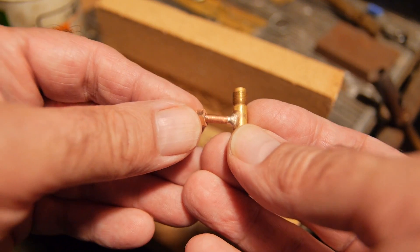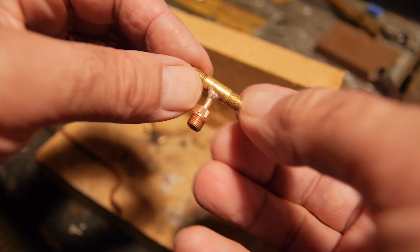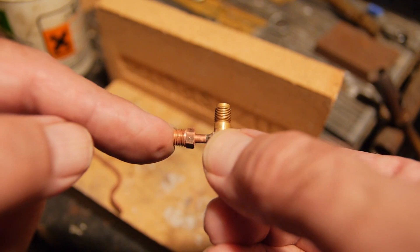I have a fitting here which I'm going to silver solder. This is the cross-piece that feeds the steam into the cylinders on either side of the frames. This is going to have a compression fitting put onto it.